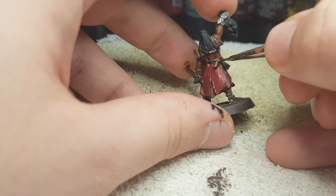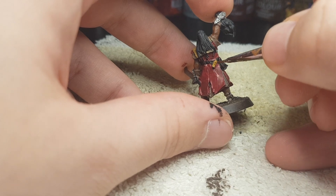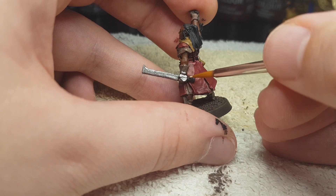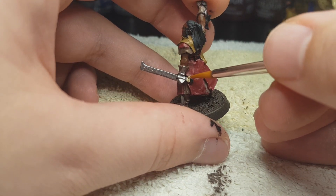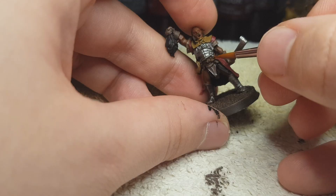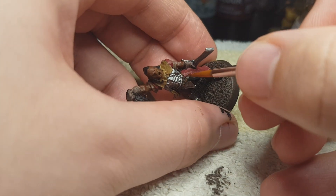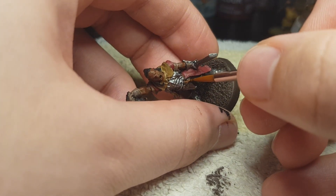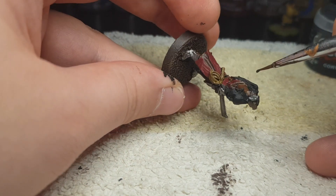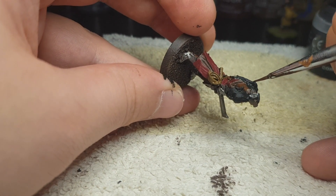Don't forget the whip - he needs to keep the Orks and Urkheim in order. And a Shabtibomb for a little bit on his sword handle. Morphang Brown for the straps all over his armor, the back of his legs, and his belt. Take a good look at him. Corvus Black for his hair, and also the hair on the Ork that he is holding. Make sure he has nice flowing locks.